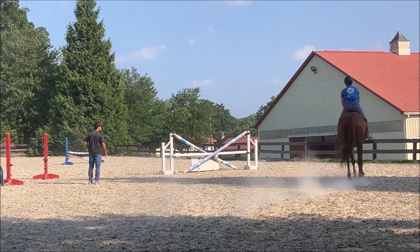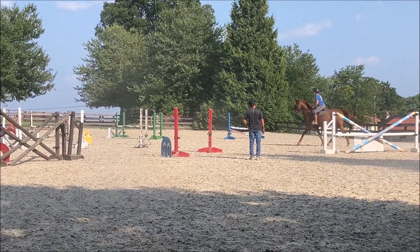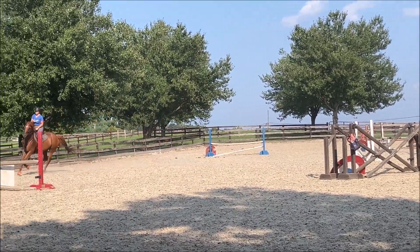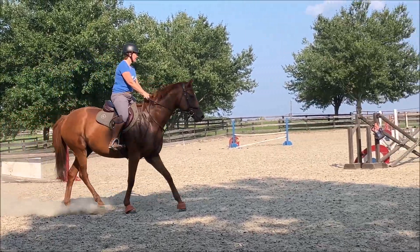One more time, just real slow, just like this. A little bit opening the left. You can feel when you're going to get the wrong lead. You needed to wait one more second, then you needed to see one more trot step.